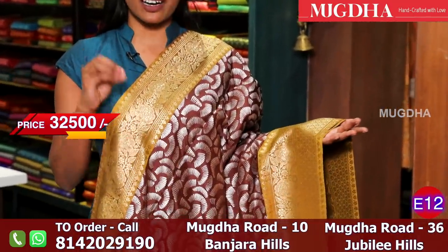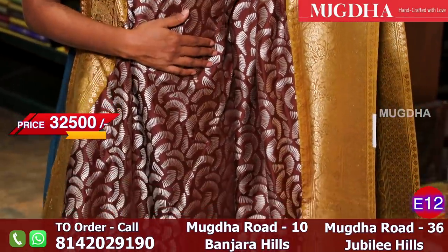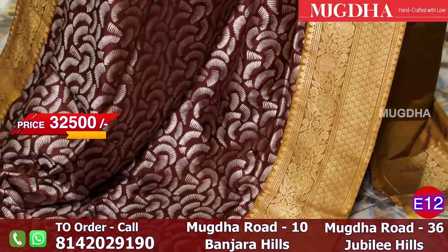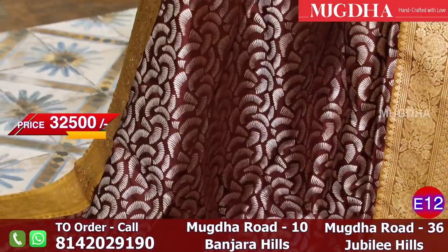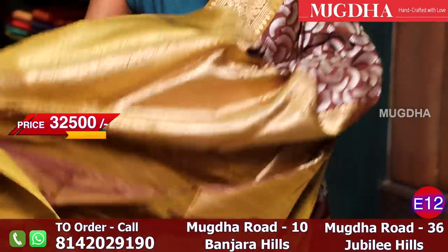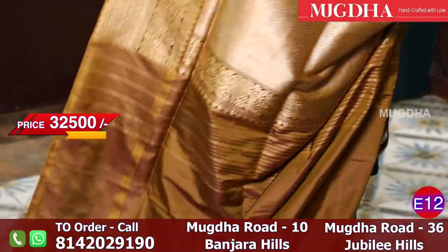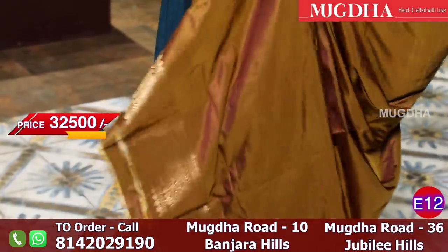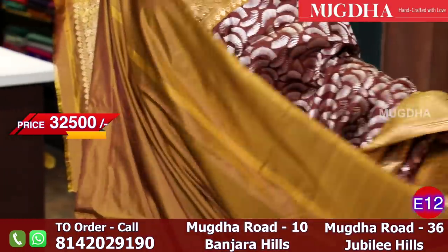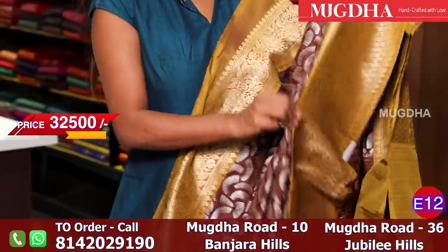A very rare combination - this is brown with a dark mehendi green colour border. The saree has silver all over the body, and in the border there are roses running. It is a very lovely colour. For photo shoots, this colour comes out beautifully. Go with above-elbow sleeves. This is the pallu - it is a pure weave. The blouse is mehendi green.